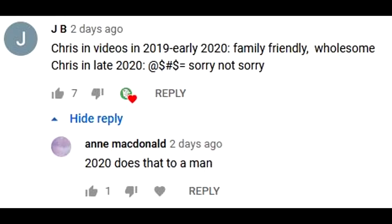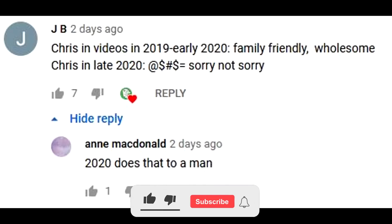This episode's FDR shout-out goes to JB and Anne MacDonald. Leave a comment down below to have a chance for a shout-out in the next episode. Make sure you're subscribed.